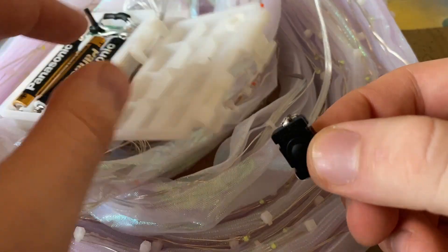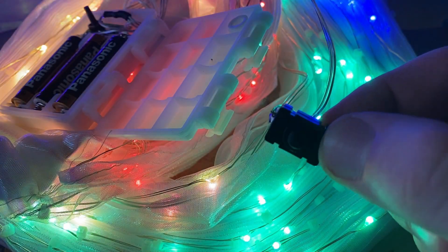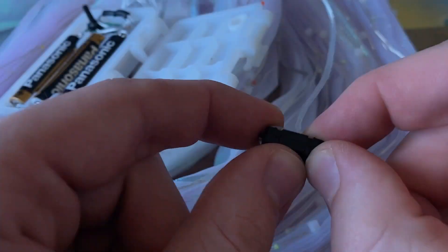Put the batteries back and check if this works. Now it should light up and stay lit when you press the button, and turn off when you press it again.